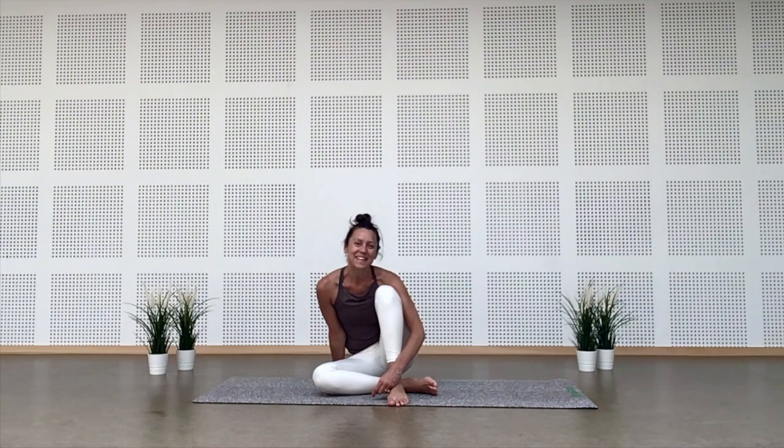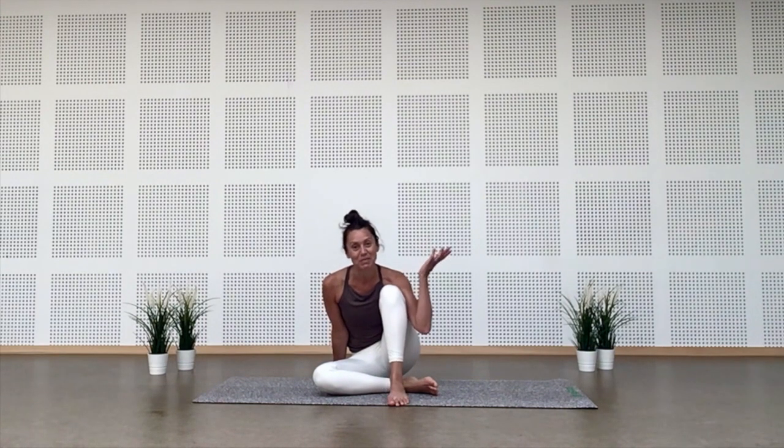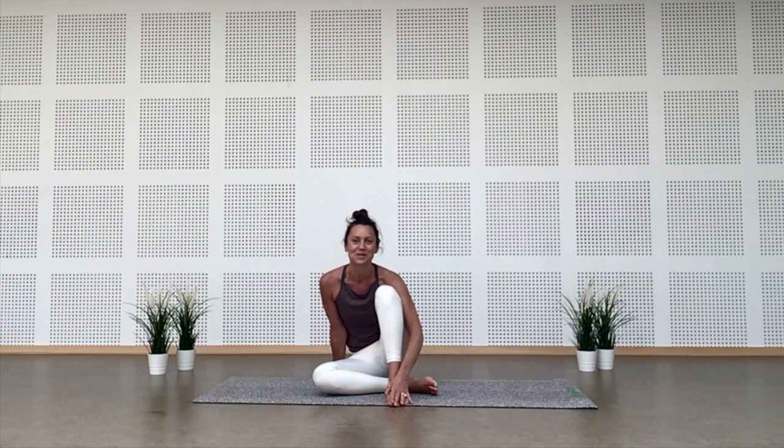Hi everyone, welcome to my channel. My name is Elie. Super happy to see you on the other side of your screen. For those who've been following me for a while, I'm sorry I haven't posted any video in a while, but summer time and life happened. But here I am at the wonderful Brussels Yoga Loft, and today you're up for a morning flow — though you could do it any time of the day. I've had some requests for a short morning practice, so here we go.